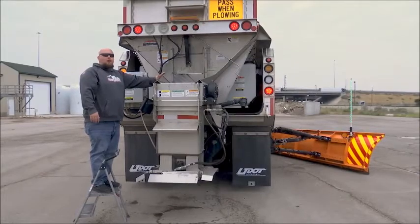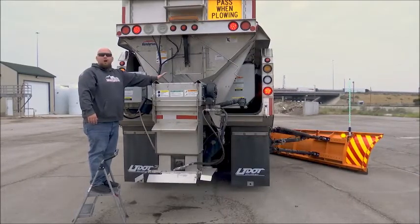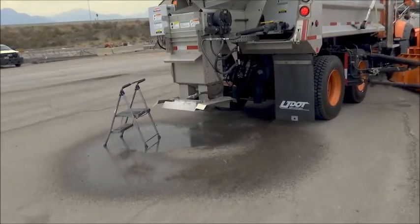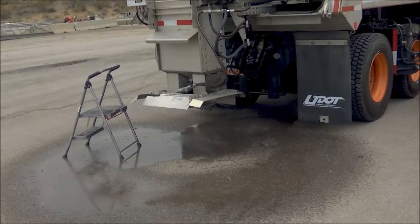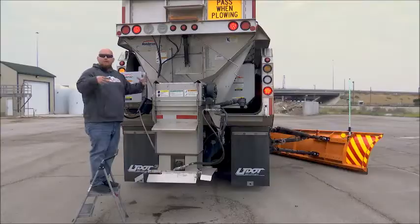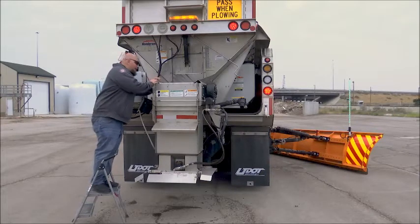Get up here and check that your auger is running. You also want to check that your spinner is moving. Look down in and make sure that your pre-wet system and all the sprayers are working at the same time.